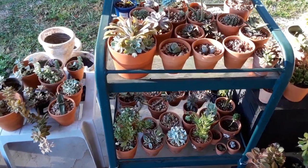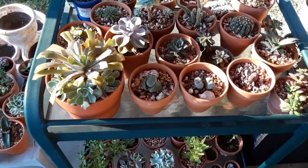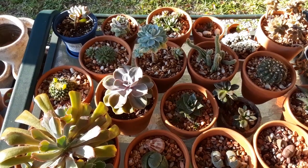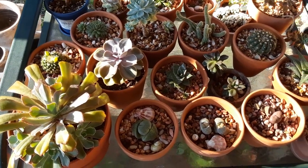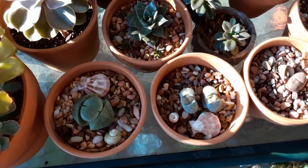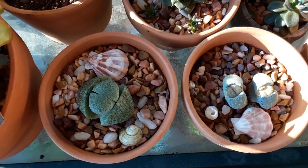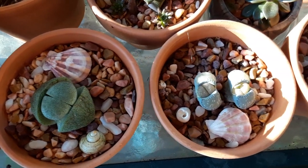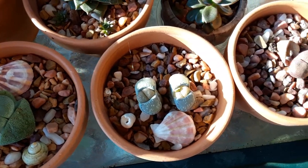Hey guys, thank you so much for stopping by the garden today. I just wanted to pop on and do a little video on my succulents because we're getting into the hotter weather here and my succulents are sucking up a lot more water — except for these little guys. These are a lot different than my other succulents, so when I'm talking about succulents in general, these are totally excluded from that care because these are split rocks.